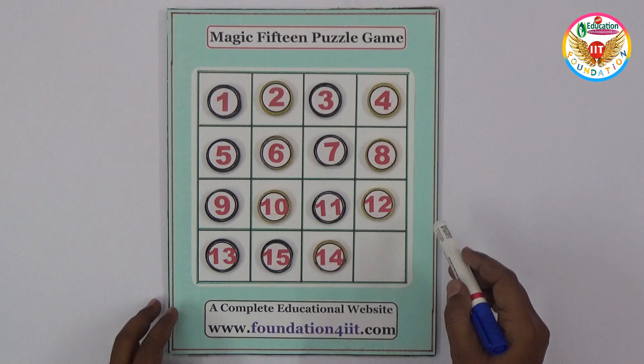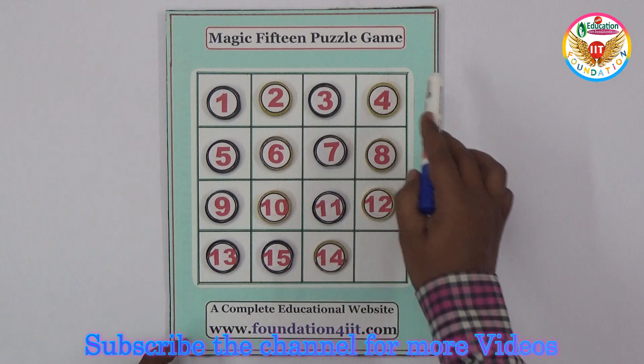Welcome to our educational channel. In this video I will show an interesting magic 15 puzzle game. This is Sam Lloyd's famous 14-15 puzzle — the reason I call it that is you can see here numbers 1 to 13 are in order, and 15 and 14 are interchanged.